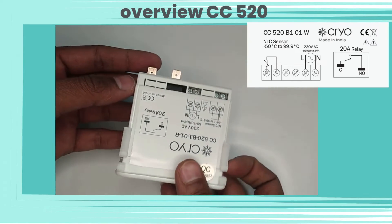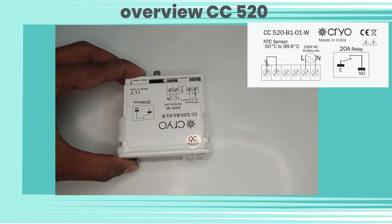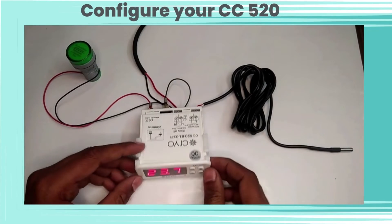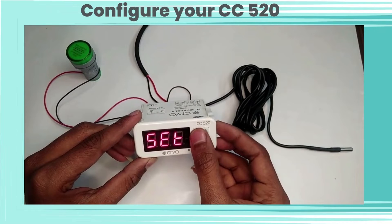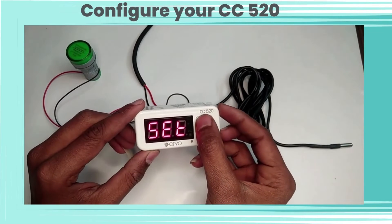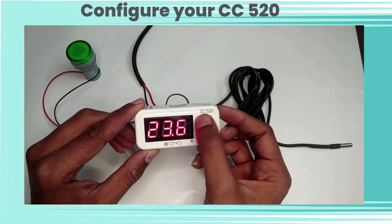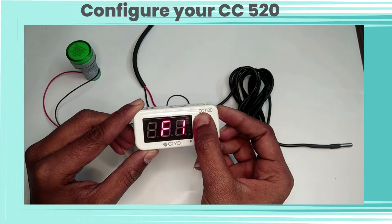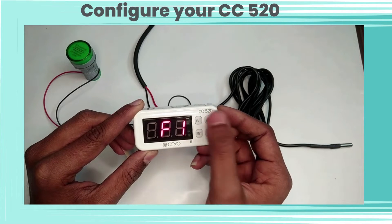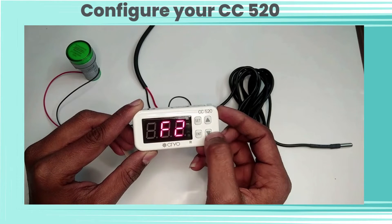Let's understand the configuration of this device. By pressing the Set button, you can change the set value using the up and down keys. By pressing the Set button for three seconds, you will enter into all functions. F1 function is for heating and cooling mode — the default setting is cooling. F2 function is for setting the high limit.